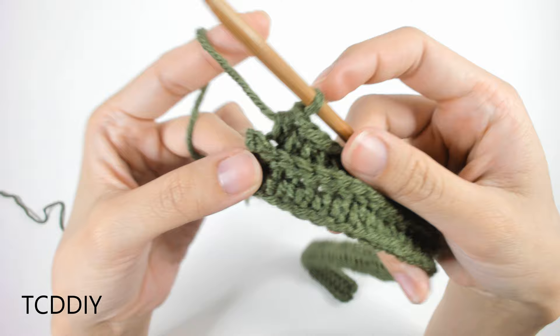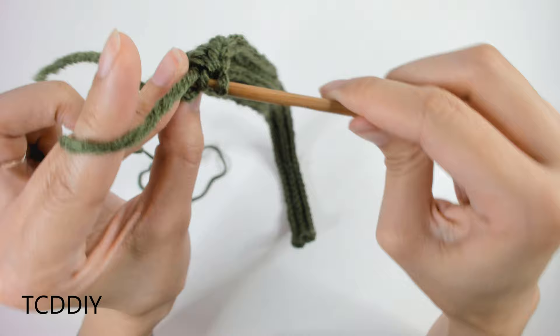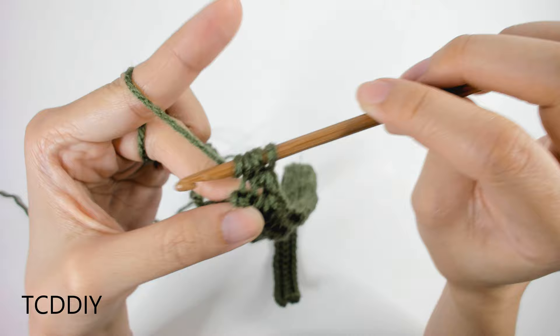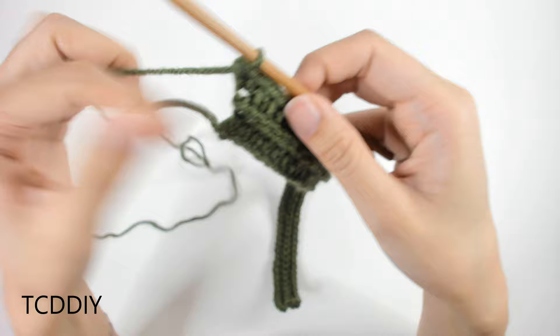We've done our back loop half double crochets all the way down and left the last loop for the increase. Prepare for a half double crochet into the last back loop — we're putting two half double crochets into that same loop. Insert, pull through, yarn over, pull through all three, then do it one more time into that same loop. That's our increase on this side. For the next back loop slip stitch row: chain up 2, flip your work, skip the first loop, go into the second back loop with a slip stitch, yarn over, pull through everything, then continue slip stitching all the way down.